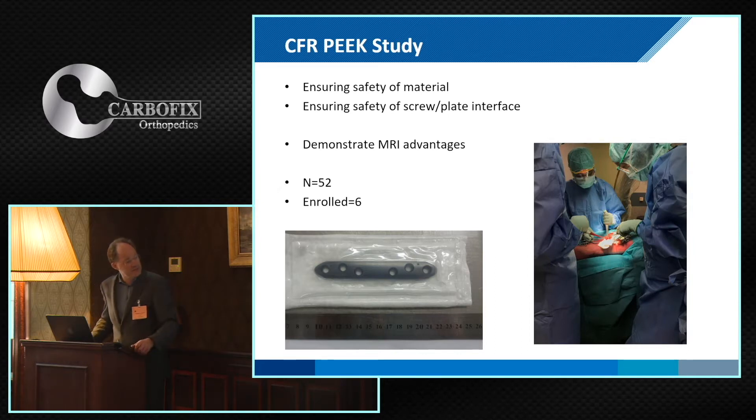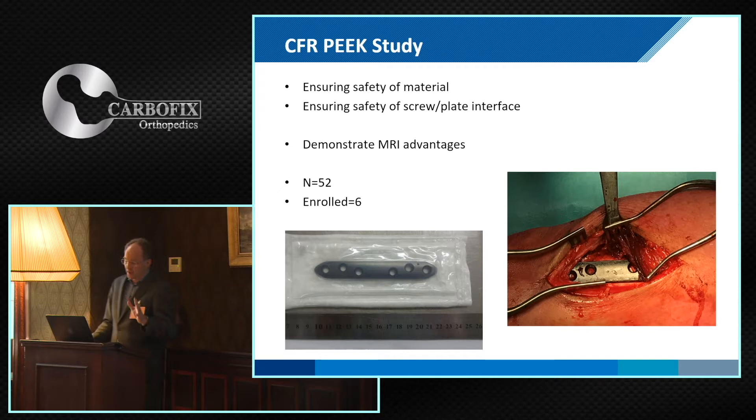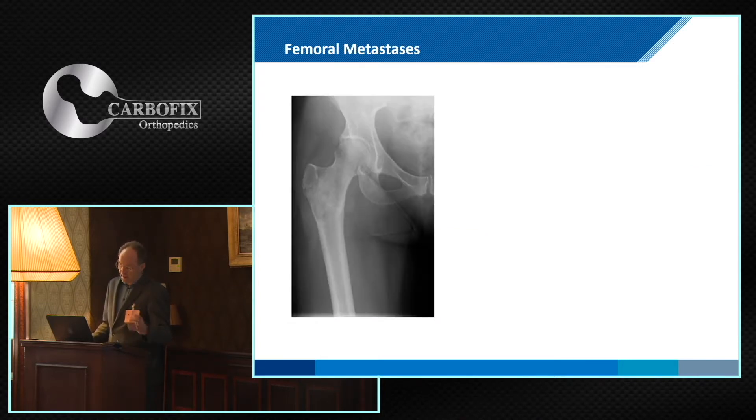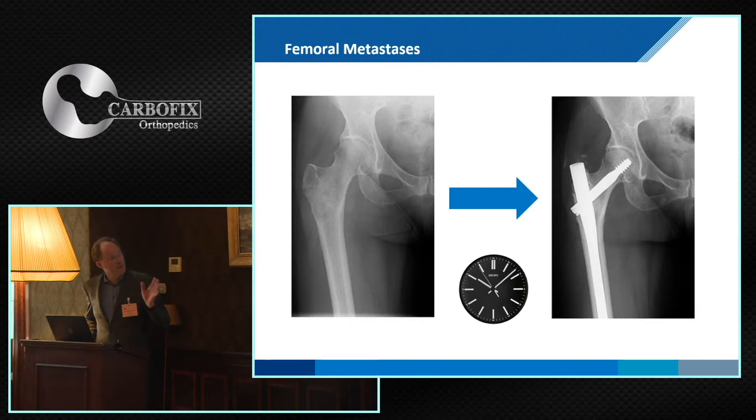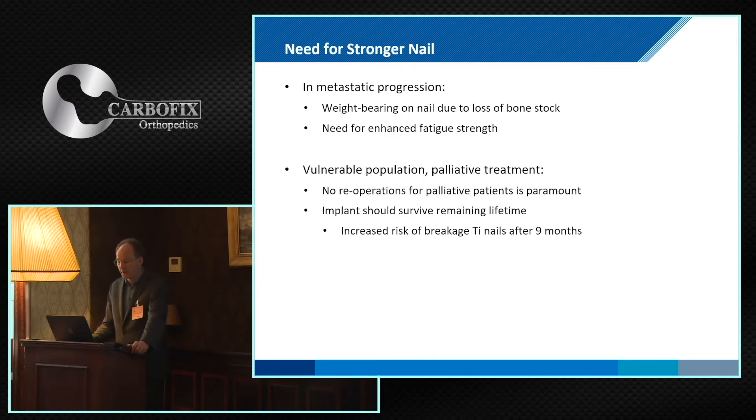We have enrolled six patients in our prospective study and hopefully within one and a half years we will have the complete group filled. We have no experience up to now with femoral metastatic disease, but I expect that with the change from titanium to P-Carbon we could reduce this problem. With the prolonged survival of our patient group, we see a high risk of titanium breakage after nine months, and we have seen this for years.